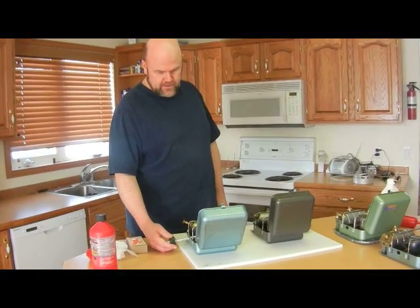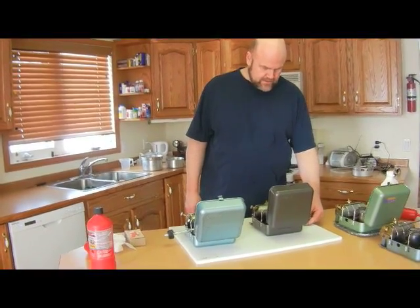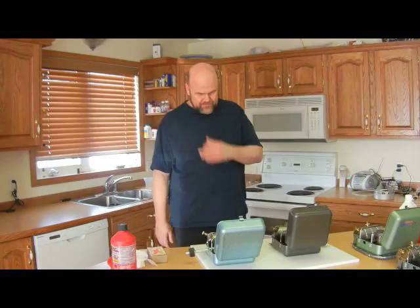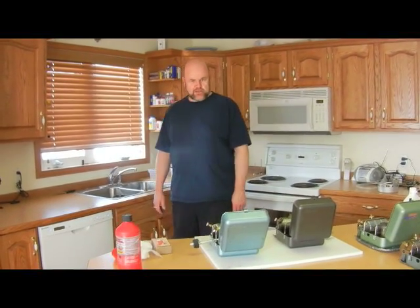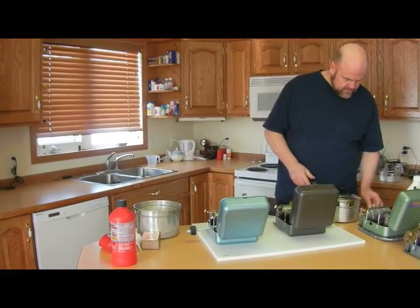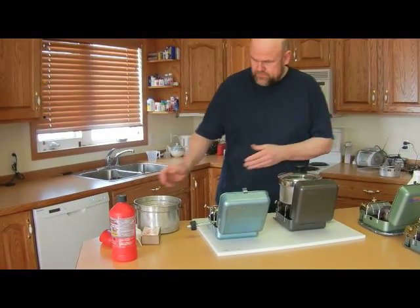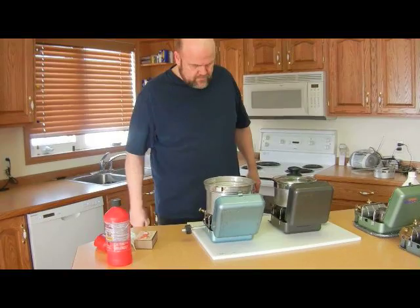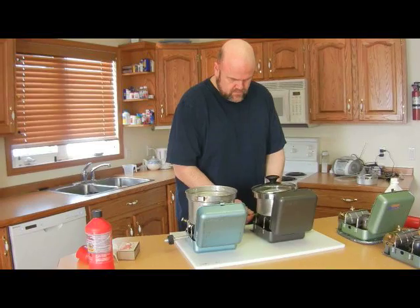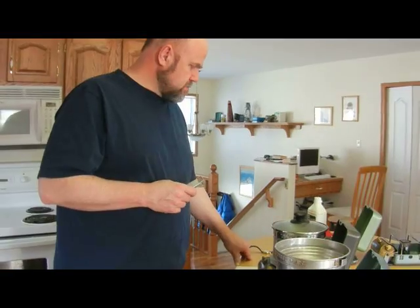That's what a nice quiet burner sounds like. Let's just let them get a little heat here. Both are running on white gas right now, though you can run them on kerosene just as easily. We're going to time two cups of water to boil. We'll come back when it's boiling — coming up on two minutes.